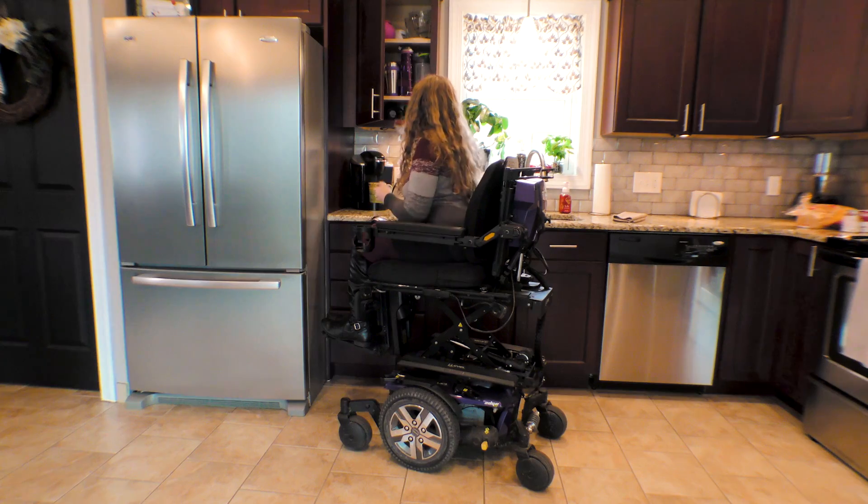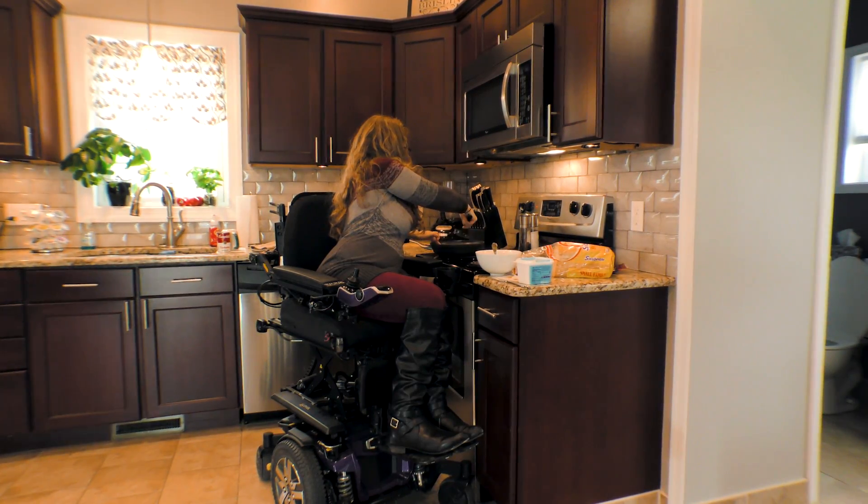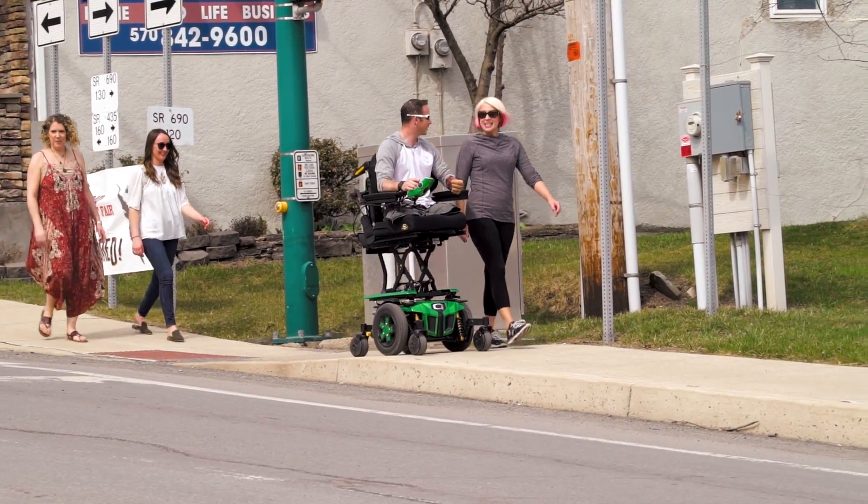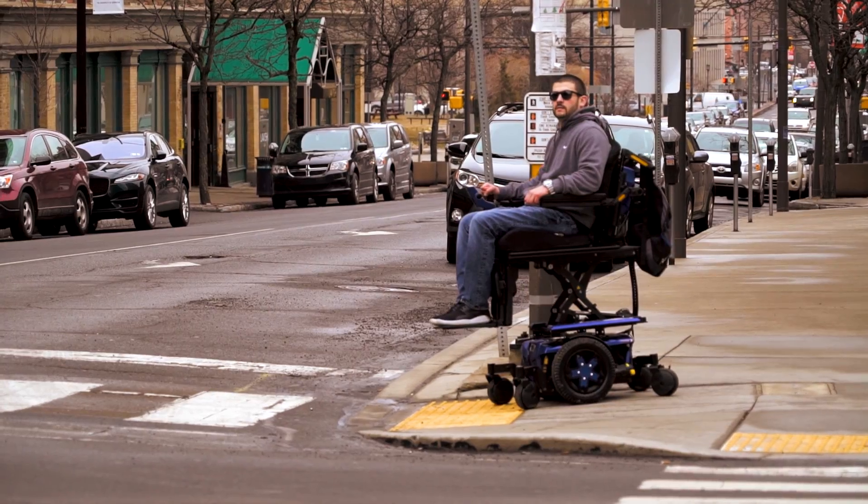iLevel can help with things like reaching a cabinet, cooking, transferring into a bed, talking to a friend while on a brisk walk, and quickly crossing an intersection.